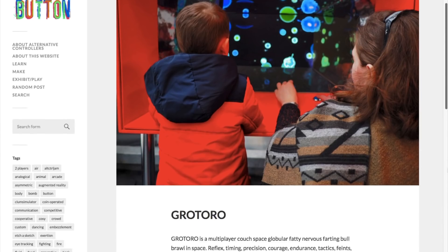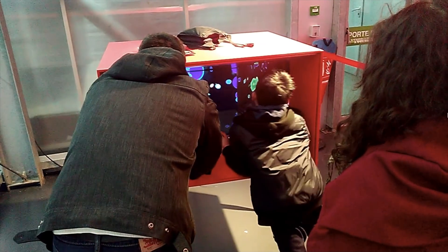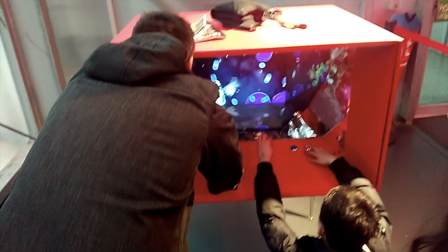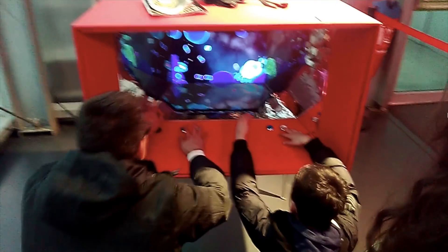I also got a kick out of seeing this custom arcade cabinet made for an indie space shooter game called Gratoro. It's basically just a box with a monitor mounted on one end and controls built into the bottom side, but by using reflective paper on the inside, the screen's image is multiplied to give it a whole different feel.